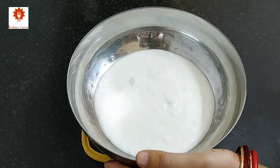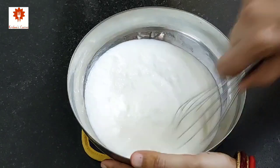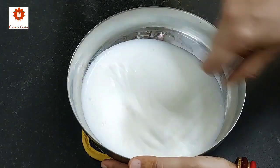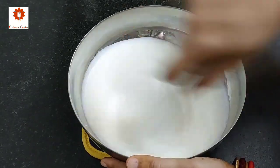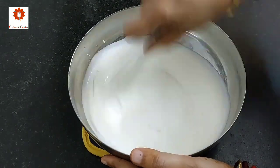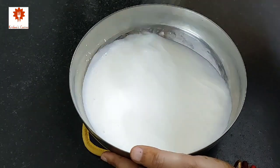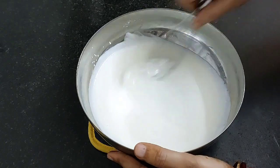Now take 1 and a half cups of fresh curd. Whisk it into a smooth and creamy texture. We have shared many mango and Ekadashi special recipes — all are in their playlist and their links are in the description box below. This is ready.